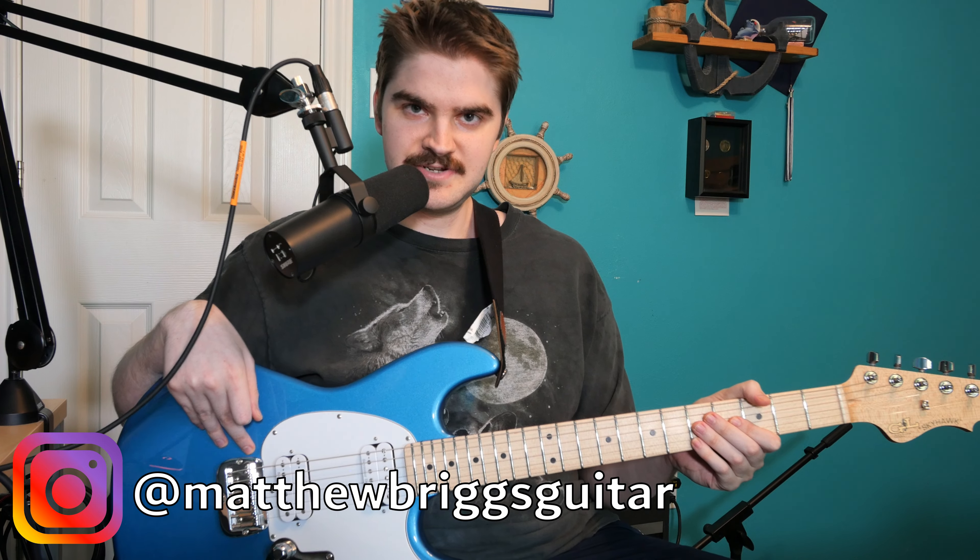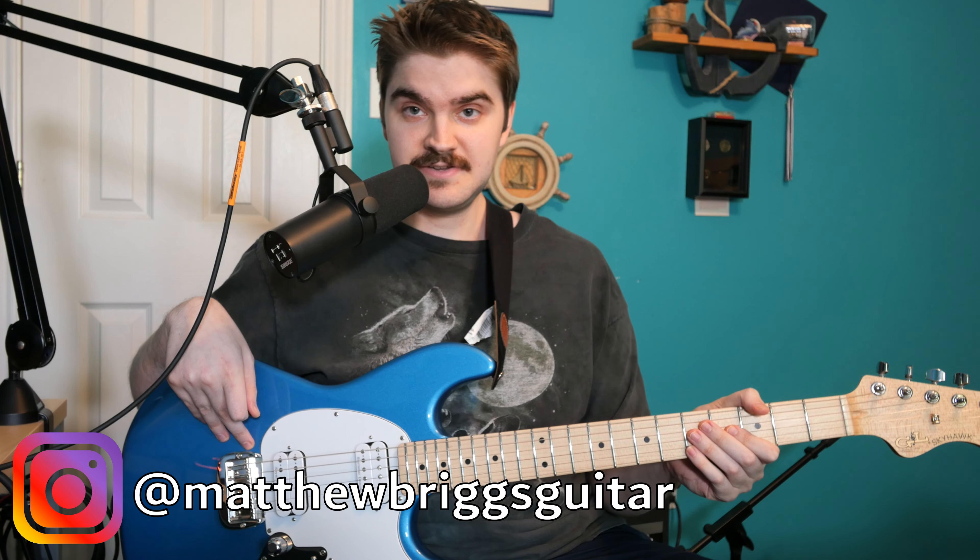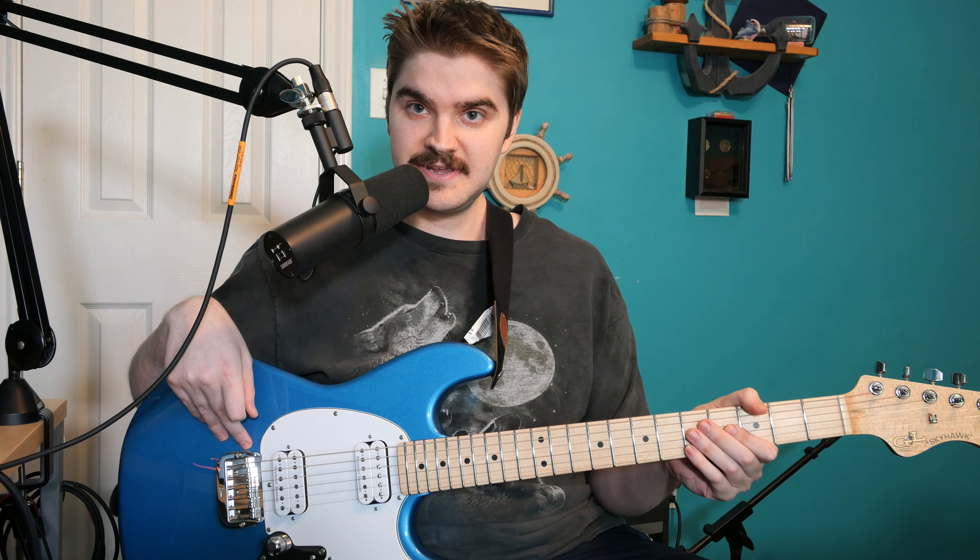Hey everybody, it's Matthew, welcome back to the channel. Today I thought we would do something a little fun — I'm going to break down the solo that I put together for Jared Dines' shred collab contest. I did not make the top 50, unfortunately. I didn't expect to going into this; I just wanted to try the competition out, see if we could come up with something cool. I'm not a metal player, and everyone did what you'd expect for a metalcore-type backing track — which is a style I'm not well versed in, so that might have been a determining factor. But I still came up with something unique compared to what I think most people would have done, so I'm not too upset about that.